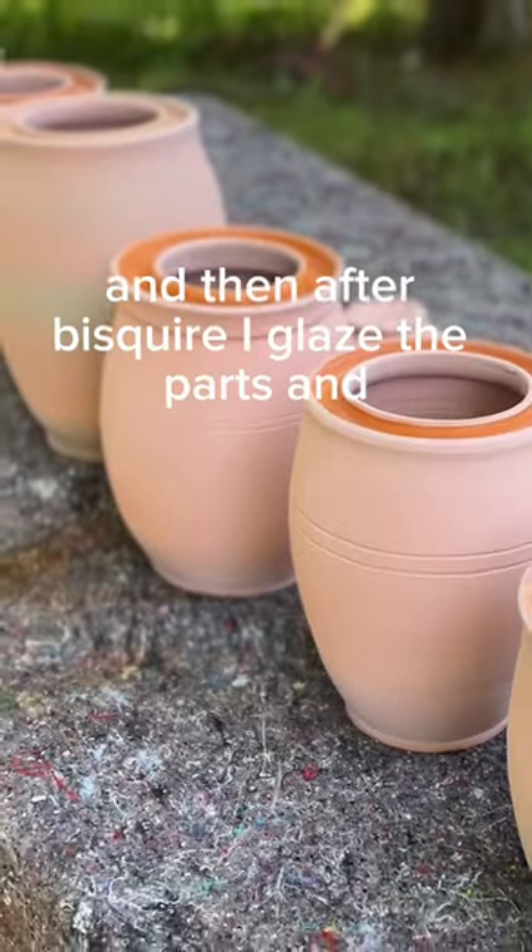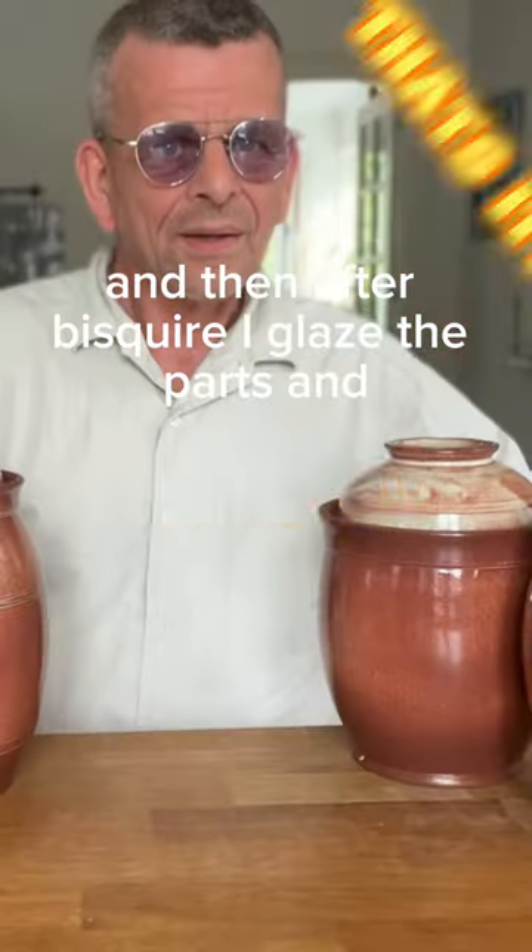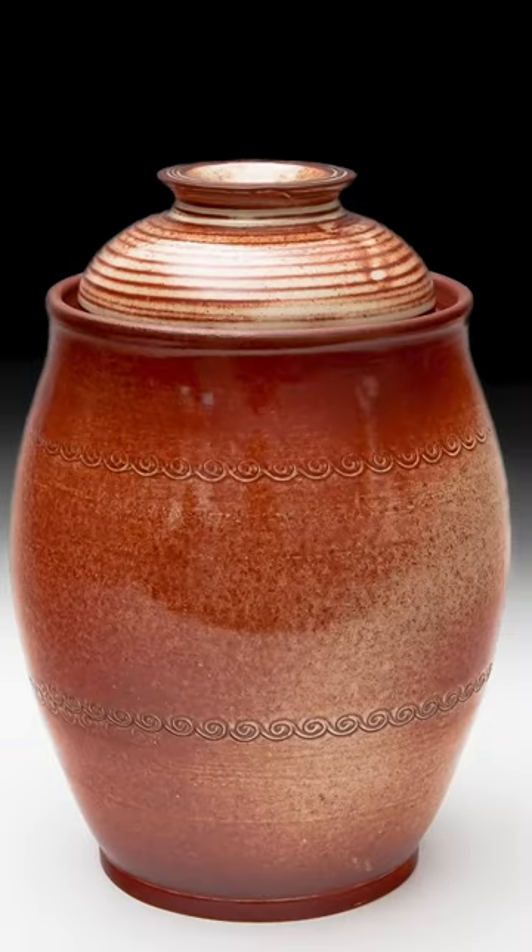And after bisque fire, I glaze the pots and that's it!